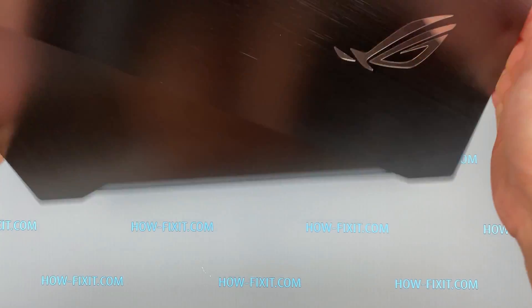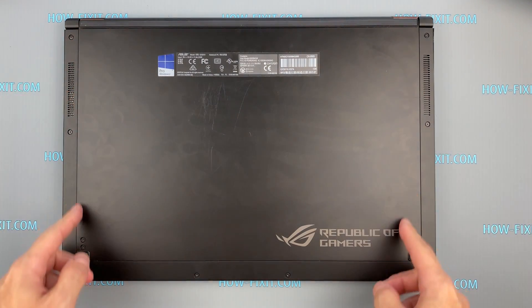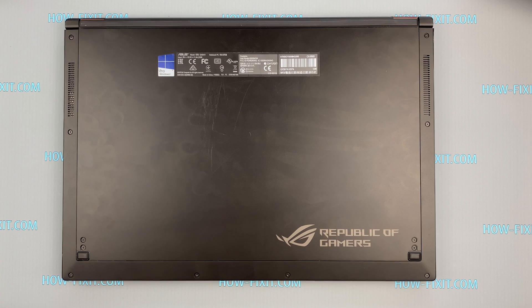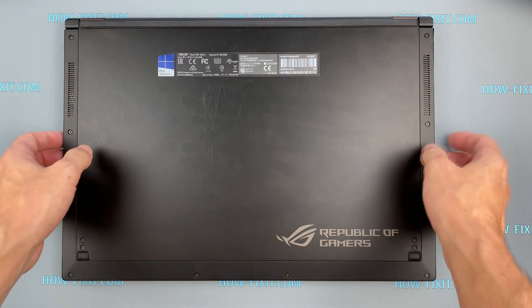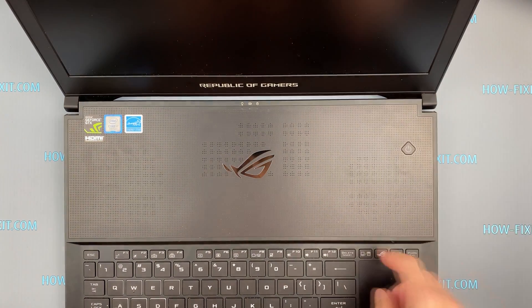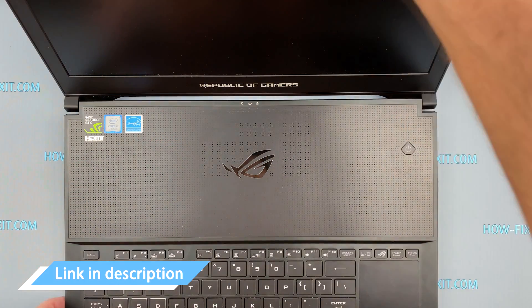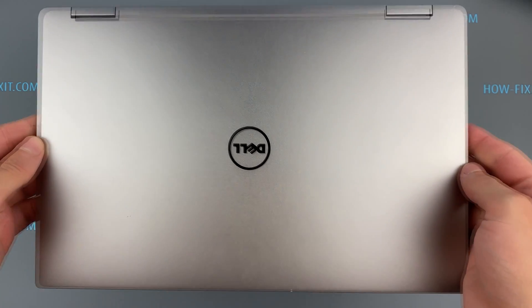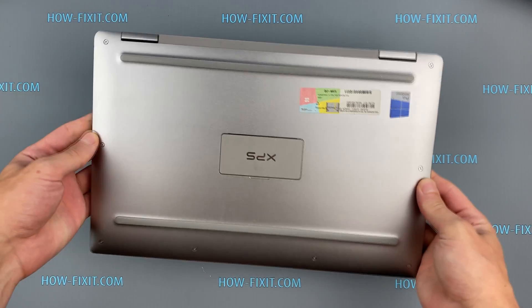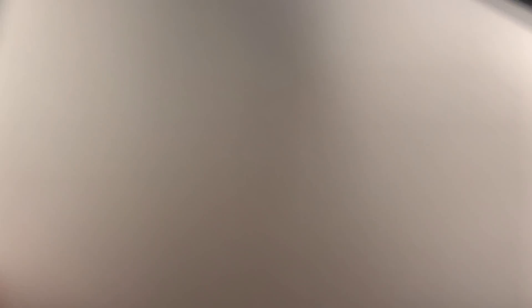Next is the ASUS ROG Zephyrus GX501. I took this model as an example of a laptop where there is no point in using a cooling pad at all, because there are no holes on the bottom cover for ventilation. This laptop has vents located on the inner cover above the keyboard. The same applies to the Dell XPS laptop, which has a completely closed bottom cover — there is no point in buying a cooling pad for either of these.